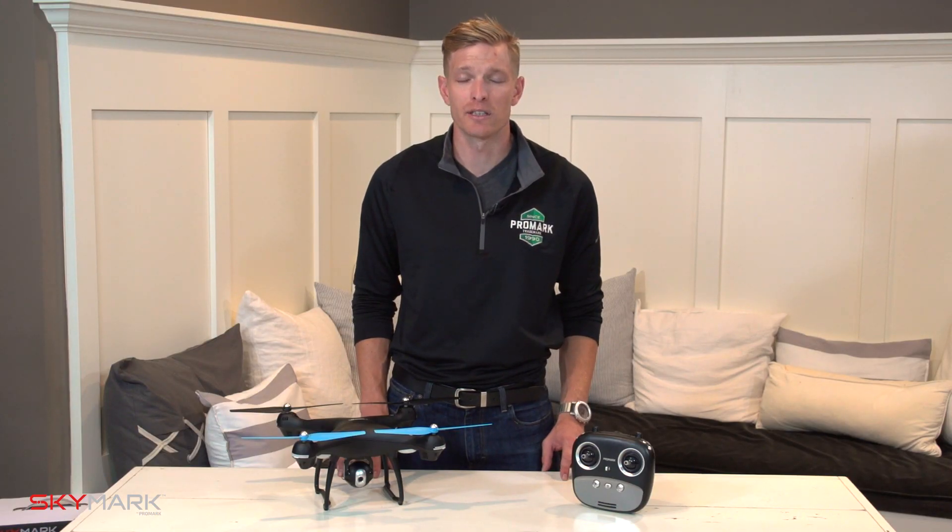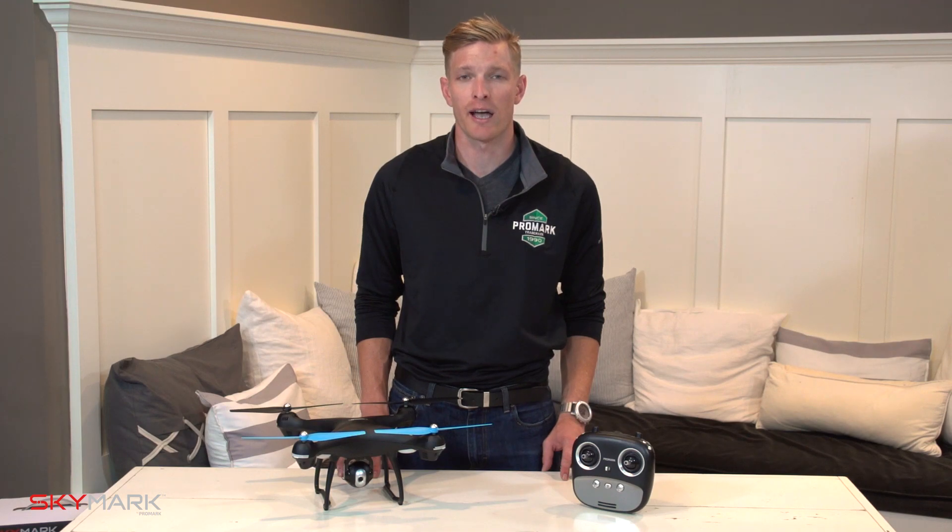Hi, I'm Will with Skymark Drones. In this video we're going to run through your quick start guide and calibrate your GPS.